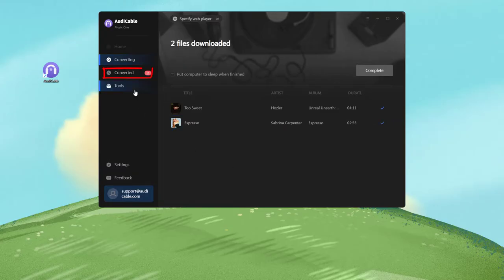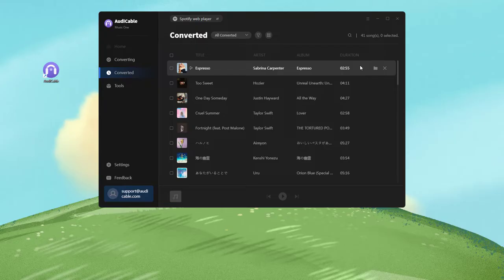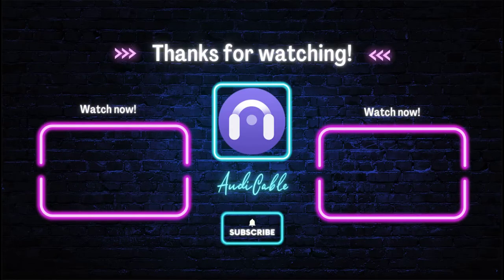Once converted successfully, you can see all music downloads at the converted tab. Now you're free to listen to Spotify songs offline on any device. More interesting and useful music tips are available at AudiCable channel — if you find this video useful, please hit like and subscribe.